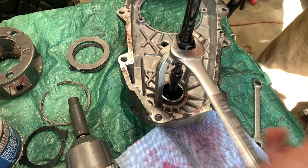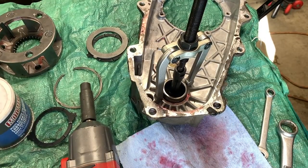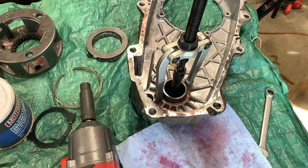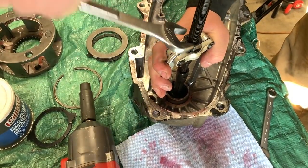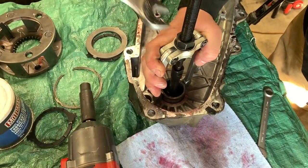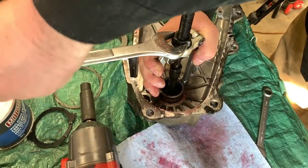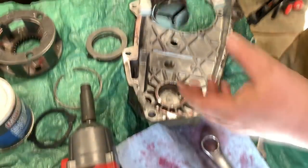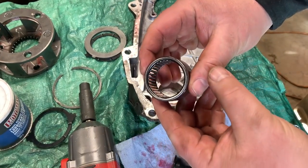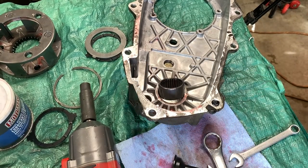See that bearing come out just nice and easy? We're almost out — this is effortless, absolutely effortless. If you can borrow one of these or buy one, it is well worth the money. Once again managed to pull the bearing out without damaging it — that is freaking awesome.